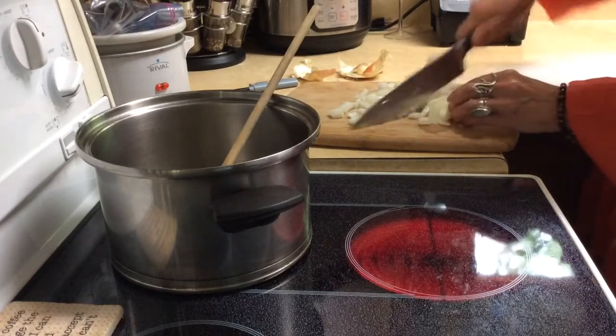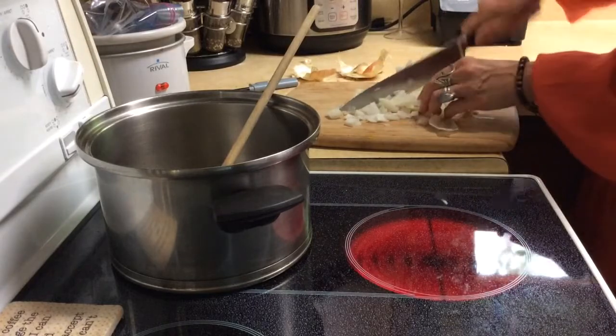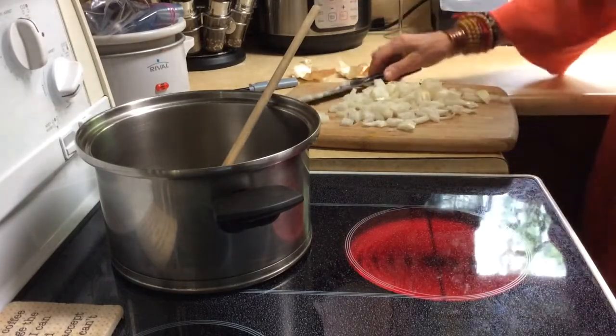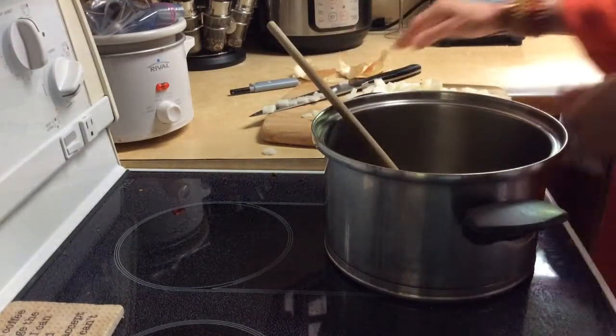With the rest you can just do it the old-fashioned way and just chop chop chop. I think I've got it pretty hot here so I'm just going to put that in.